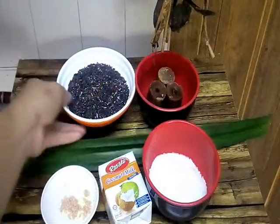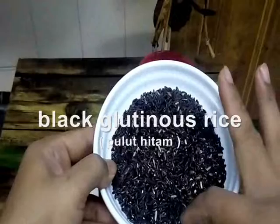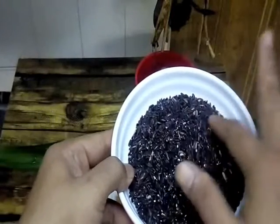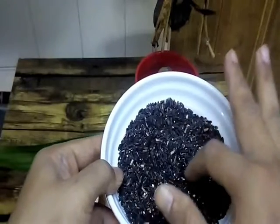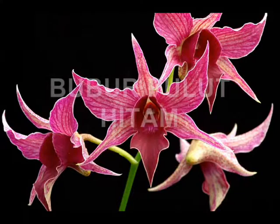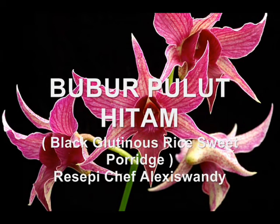This menu is very easy to make, so we don't need a long introduction. What do you say we watch how I prepare bubur pulut hitam, or pengat pulut hitam — my version, Portu Jawa. This is the main ingredient today — black glutinous rice, pulut hitam. We want to make a Malaysian traditional dessert.